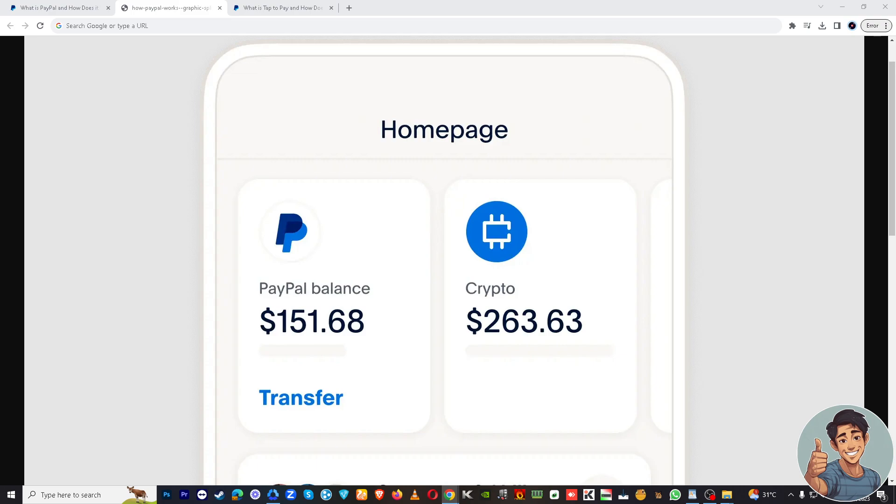You can download it from the App Store for iOS or Google Play for Android. Once it's installed, open the app and log into your PayPal account using your email and password.